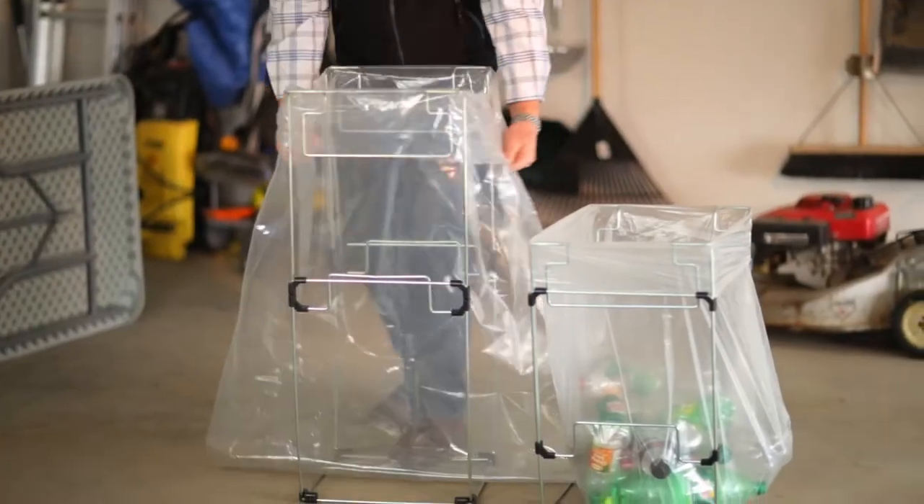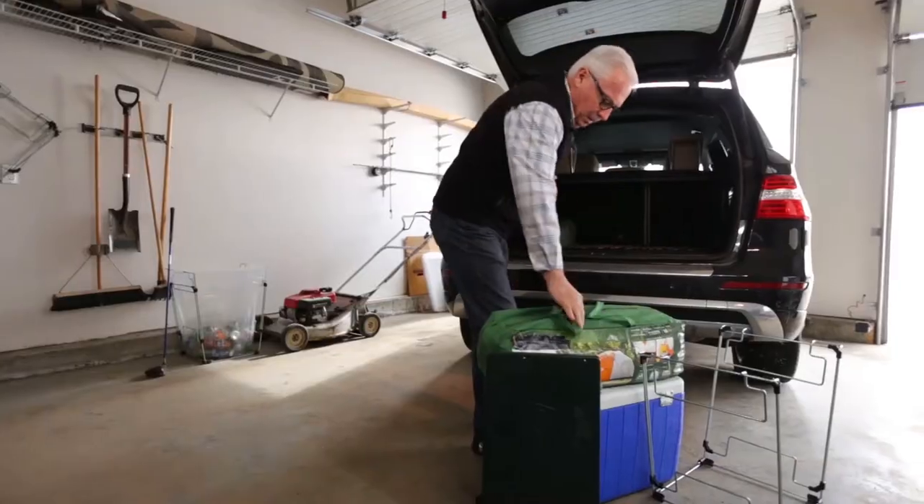It's also great for home storage and organizing, for birthday parties, even tailgating and camping.